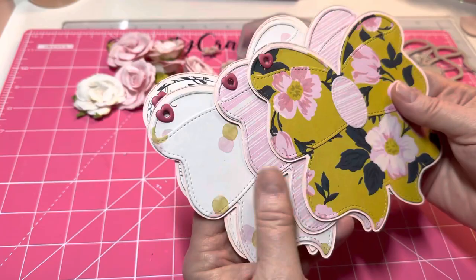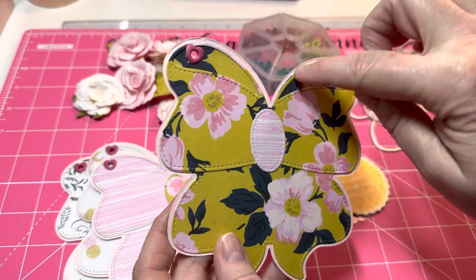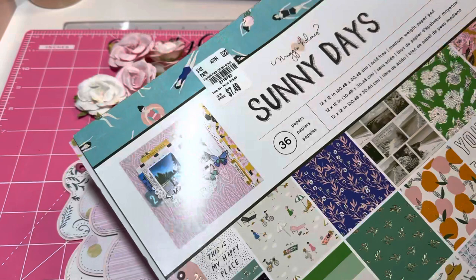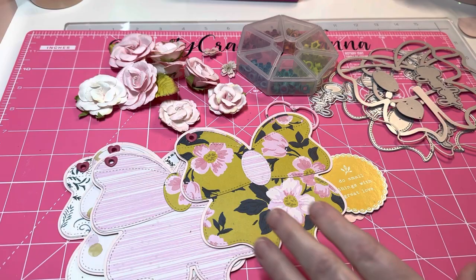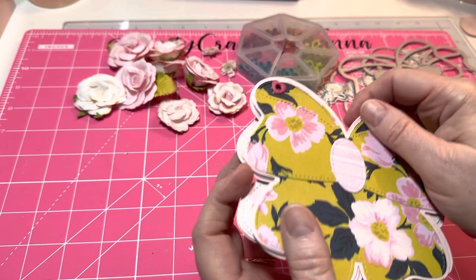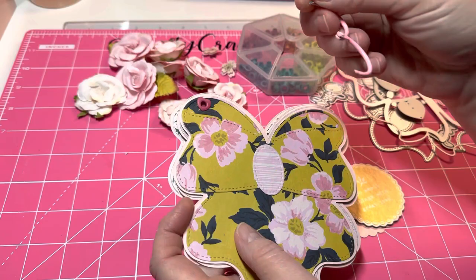As you see, I've already cut out the base piece — I used a light pink — and I'm using the Maggie & Co. Sunny Days collection, which I got from Tuesday Morning. I've already cut everything out, layered it, and glued it on. I went ahead and put some eyelets in the corner because I'm just going to put one clip over here, using this book ring.